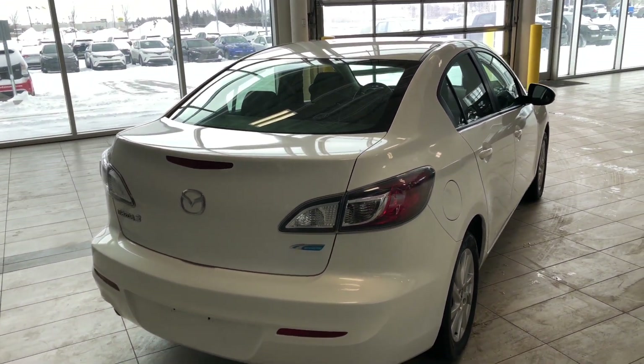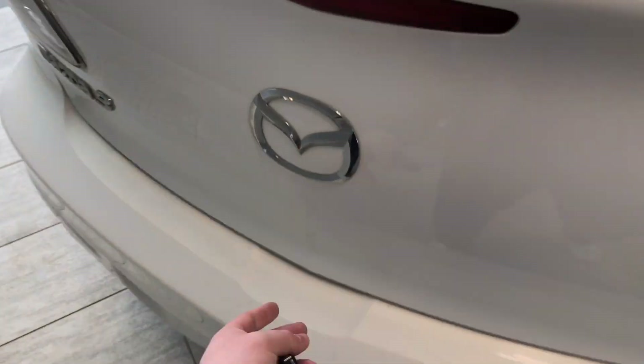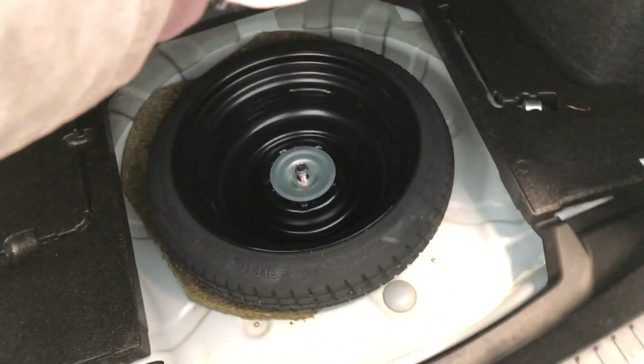This Mazda 3 does have a trunk release button on the key fob, so we're going to hold that bottom button there and open it up. Taking a look inside, you can see you have plenty of storage space. The rear seats do also fold down, which will give you that extra bit of room. You can also look underneath here and you'll find your spare tire in case one ever goes out on you.